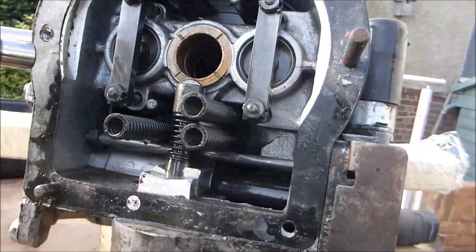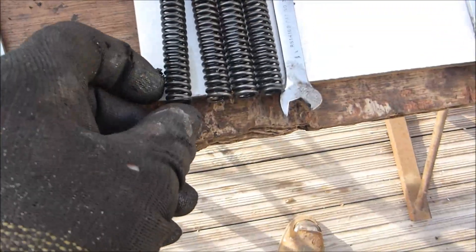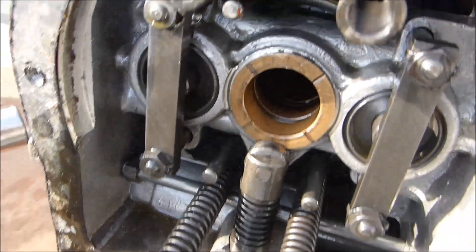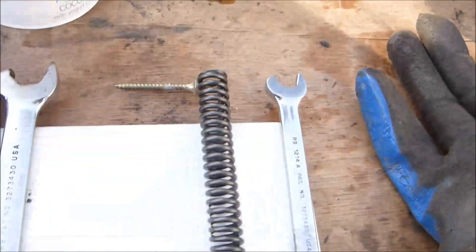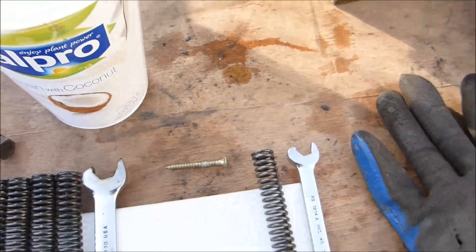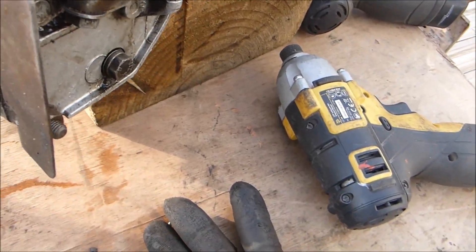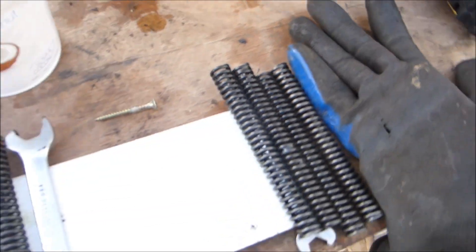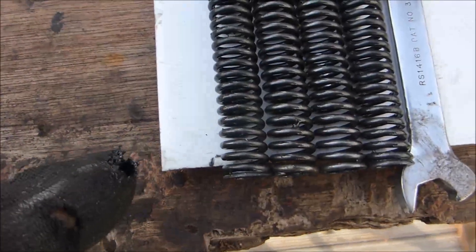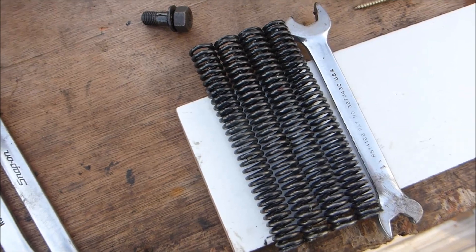There are eight springs in total. The four inner ones are all the same length, but the four outer ones stick out slightly further and when you put them next to the others they're different — they look like a stronger spring and they're slightly longer. Keep them separate. The longer ones are the outer ones, and the shorter ones look like a slightly weaker spring. I think the new ones I've got are coloured at the ends to tell them apart.